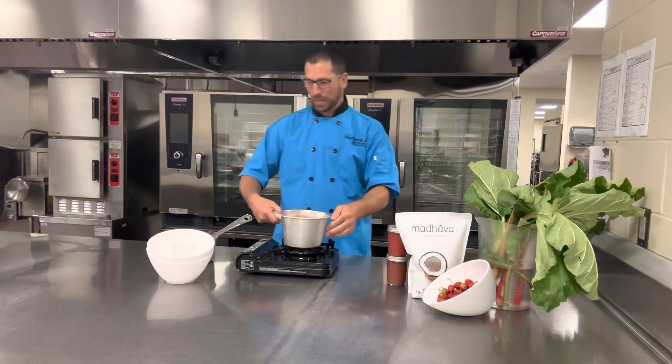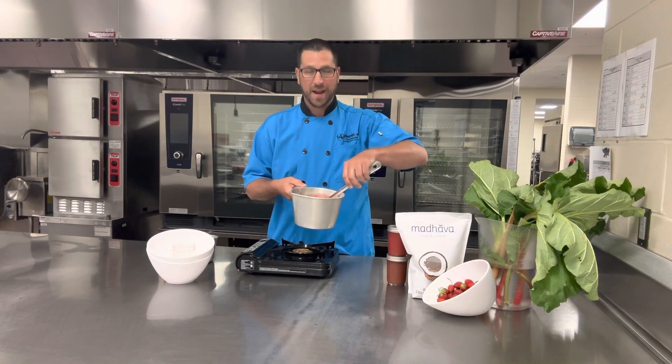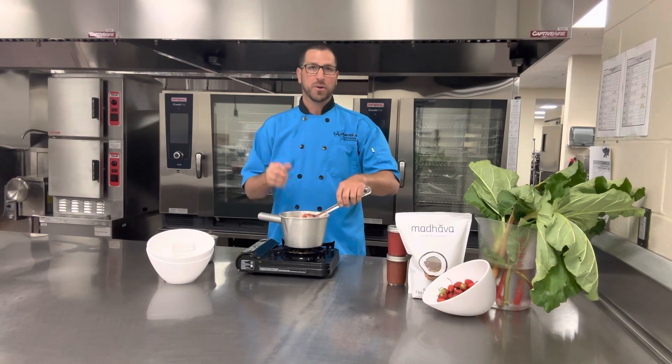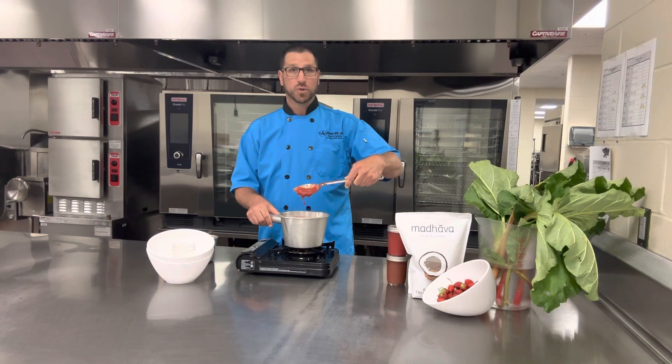Look at that — we've got our strawberry quick jam. If you like it a little bit more pureed and smooth, put that in your blender or your little hand mixer, puree it up, and you've got some beautiful strawberry quick jam.